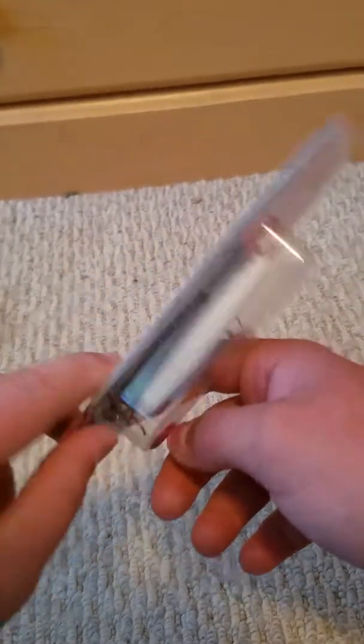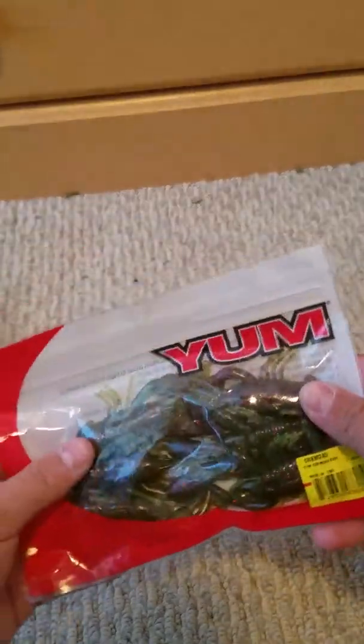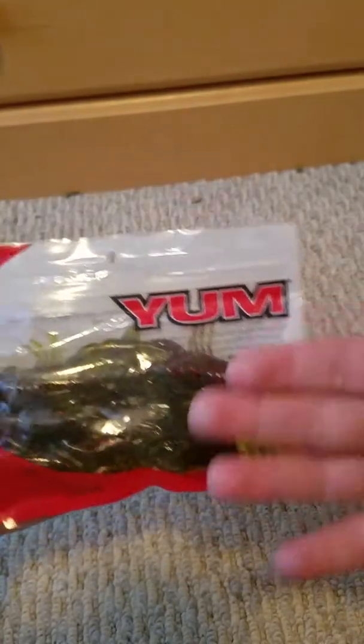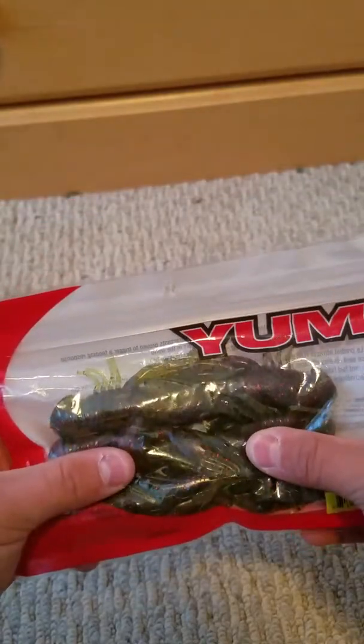I haven't tested out these jerkbaits yet — I'd have to go to my pond to do it. And then I actually raided the clearance aisle for $1.96. These are usually probably $1.96 regular price but I haven't seen this color before. I have the orange-based version of these, but these are the Crawdad Yum Crawdads.